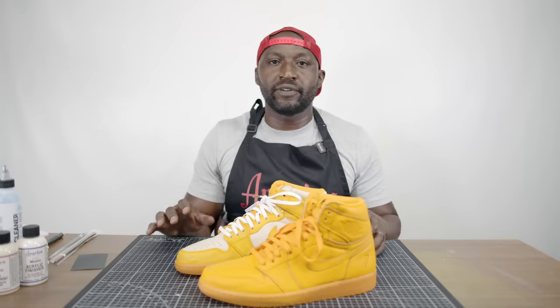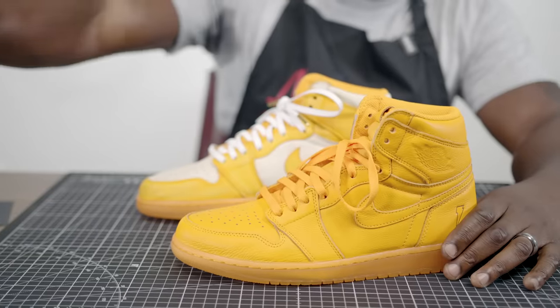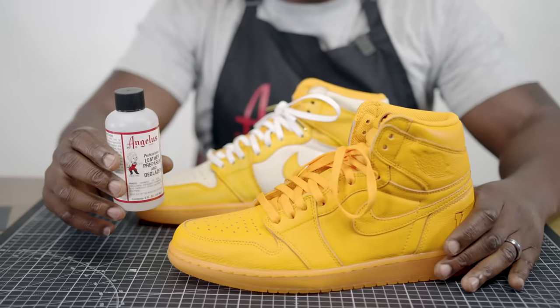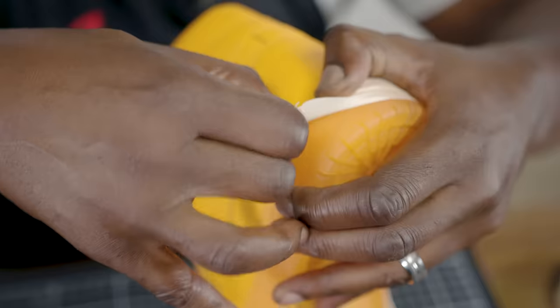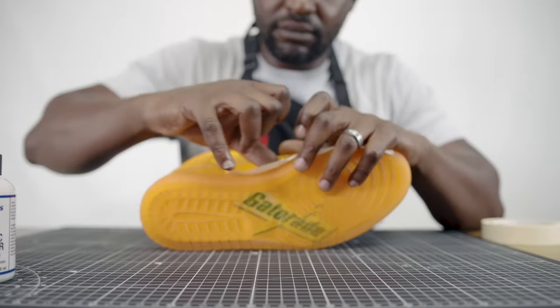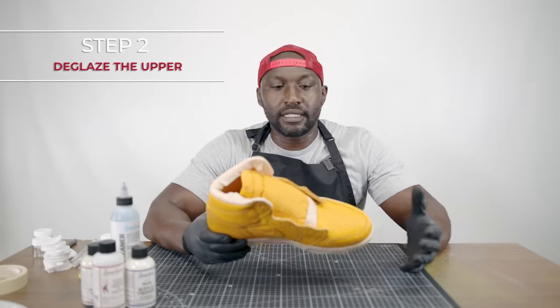To get started, this is going to be a very fun and simple customization. We're going to start off using Angeles deglazer. Normally you would use this to take the factory finish off the leather, but today we're going to use it in a different way to give the shoe a more vintage look. The first step with any customization is making sure we tape off any sections of the shoe where we don't want paint.